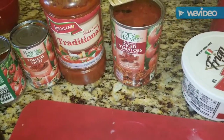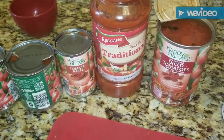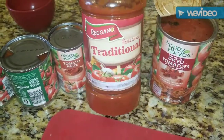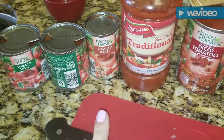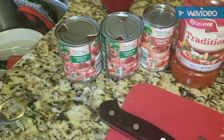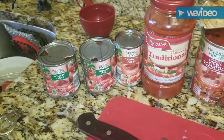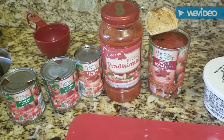I'm also going to add one can of fire roasted tomatoes — I love the flavor they give. Now, a great shortcut is to buy a traditional pasta sauce, one that just has garlic and Italian spices — this one's from Aldi. You'll add one jar of that, one small can of tomato paste, two small eight-ounce cans of tomato sauce, and a little bit of water.